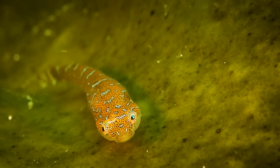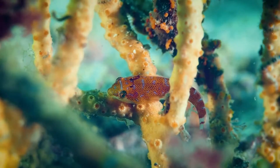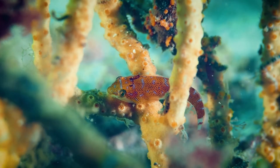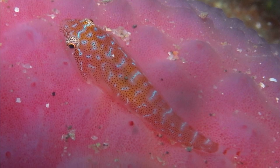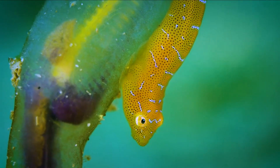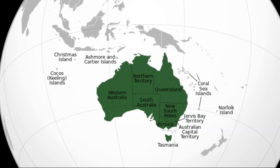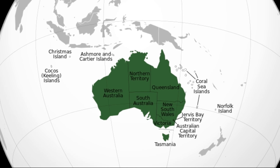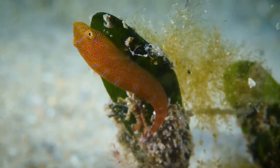Eastern clingfish are tiny inshore fish with an adhesive disc on their underside formed from modified pelvic fins. Their disc allows them to attach to objects so they do not get swept away by water currents. They cling onto different surfaces with their adhesive disc as they move, and inhabit the subtropical rocky shorelines of the southwest Pacific around southeastern Australia, from depths of 10 to 130 feet.